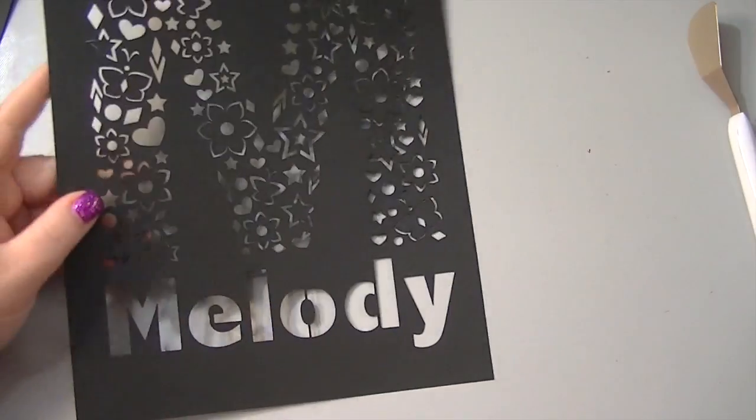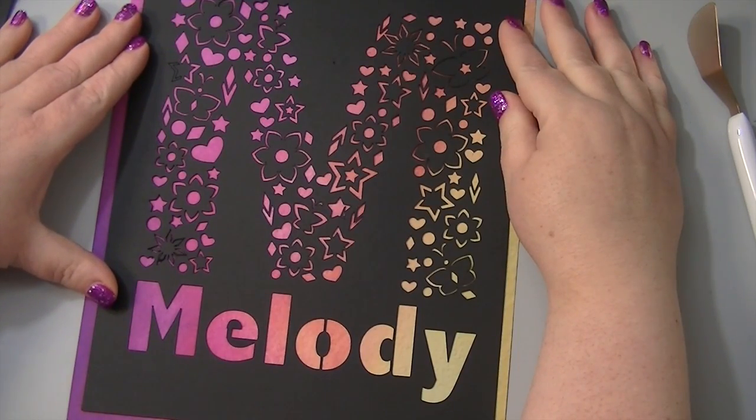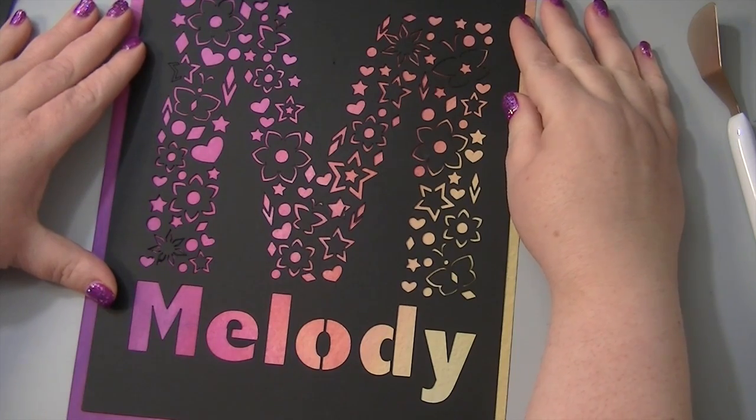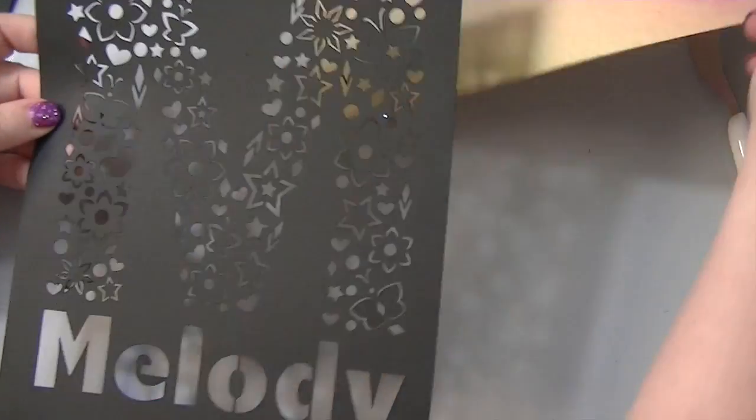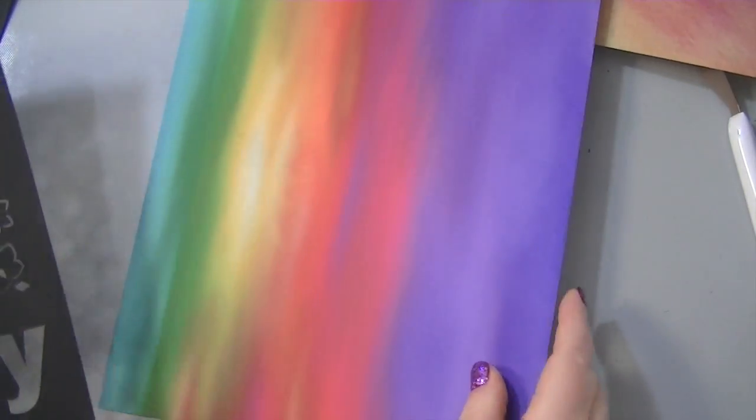Now we're not done yet — let's just see what it looks like on some digital paper that I printed. This is from my Sherry set, that is really pretty. But I think I'm going to like this one even better. This is from my Fairy set — it's not released yet.